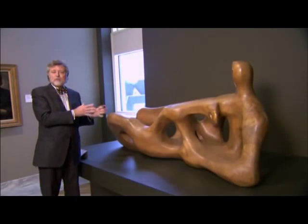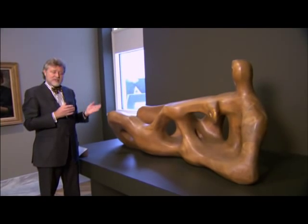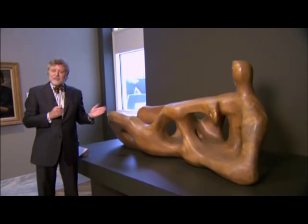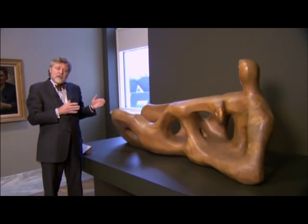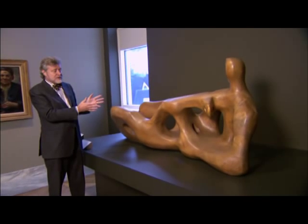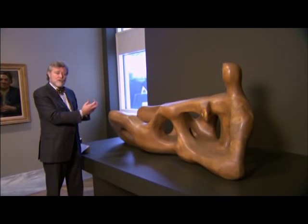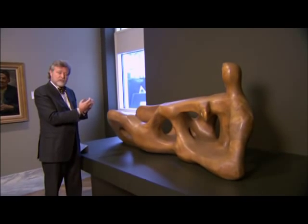Of course, we would normally show something like this in the round, so you could walk around it. And I've actually got a few letters criticizing me for putting the Henry Moore up against the wall. But I did so in a way because it makes a great vista as you walk down the hallway through the galleries, but also because it allows those holes — those famous holes of Henry Moore — to work sort of at full throttle.